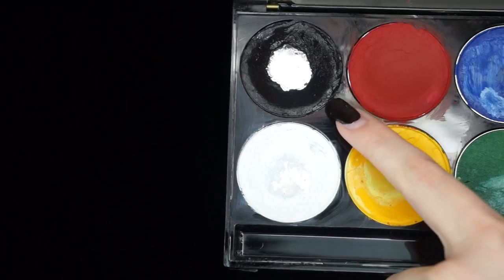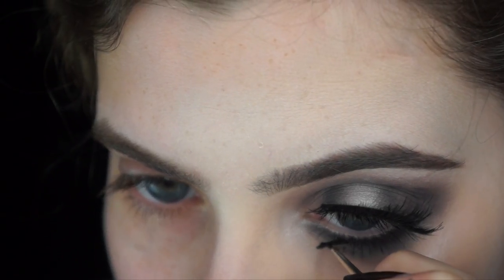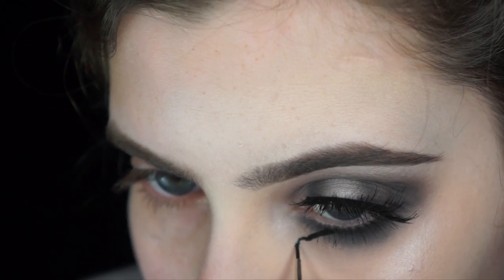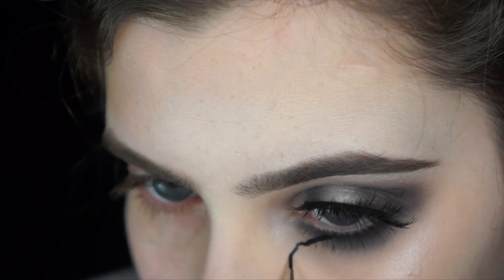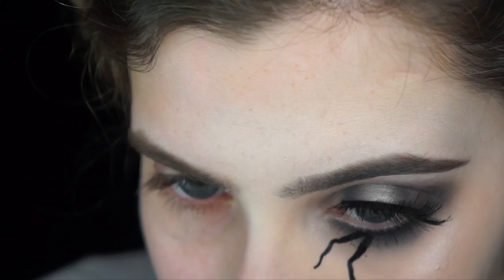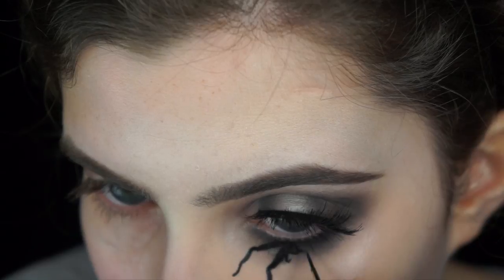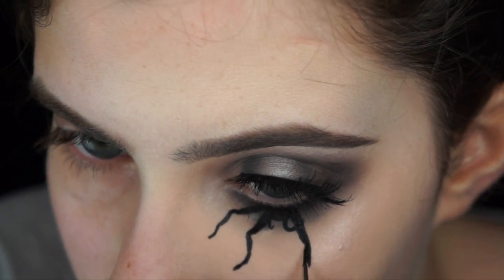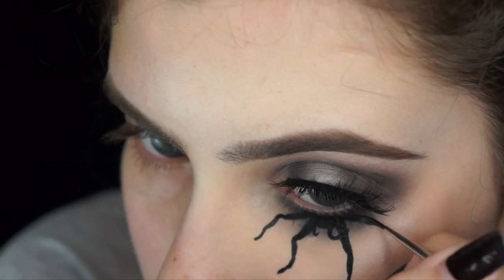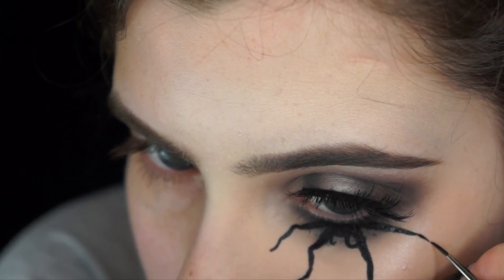I'm going in with my Miron Black Paradise paint — a water-activated paint; you could also use eyeliner or Snazaroo, a really affordable water-activated black paint. I'm starting and painting the spider legs out. You don't want these to be straight — you want them to have some irregularities. I'm looking at the reference image of the American Horror Story poster and trying to keep them anatomically correct. Keep in mind you want the legs thicker at the base near your eye, tapering off to a smaller point at the end.